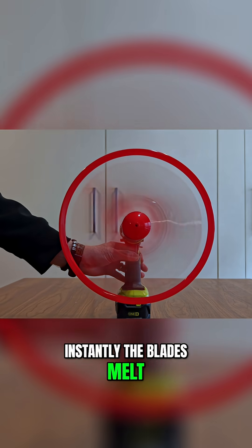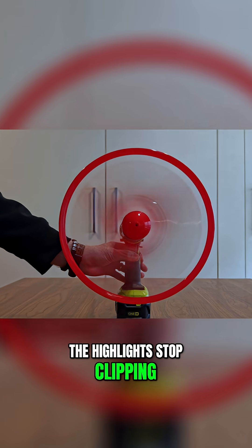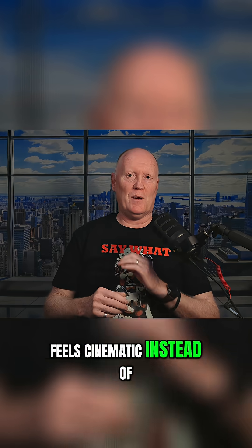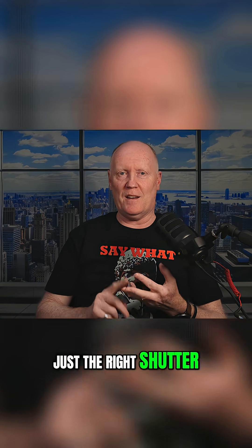And once you've done that, instantly the blades melt into a smooth natural blur. The motion looks fluid, the highlights stop clipping and the whole image feels cinematic instead of like an action cam. It's the same room, the same blades, just the right shutter and an ND.